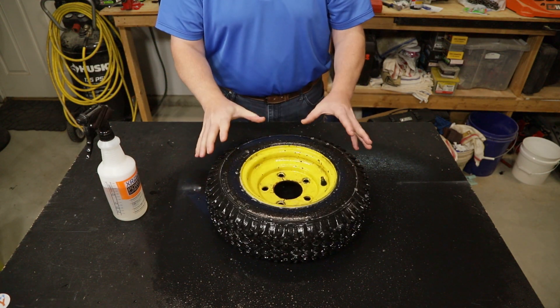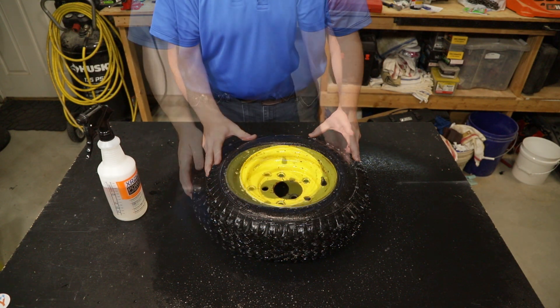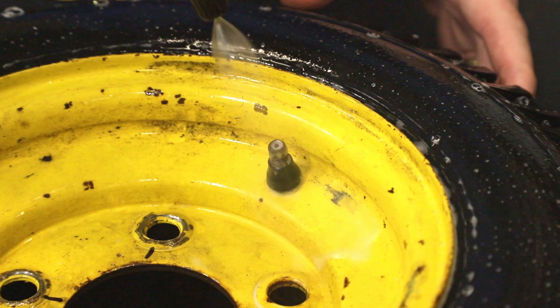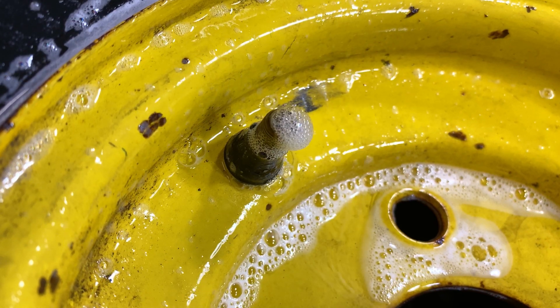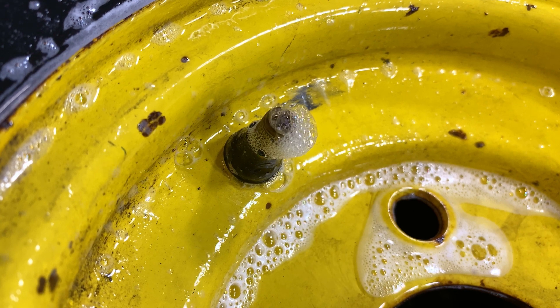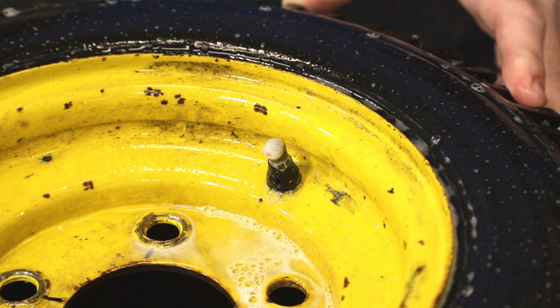I'm just eliminating any other possible places that leaks can be occurring. This face seems to be holding air just fine too, so now that I've checked all of the rubber of the tire, we're going to check that valve. And as you can see there are tons of bubbles coming right out of the middle of that valve — that's definitely the source of our leak.